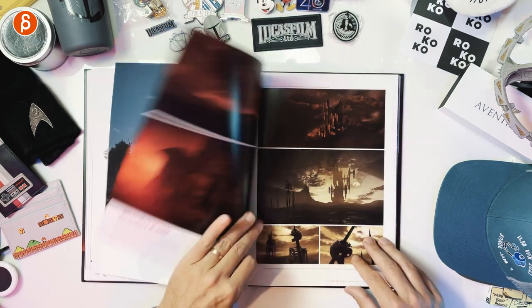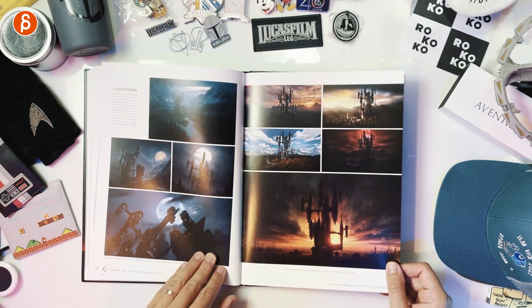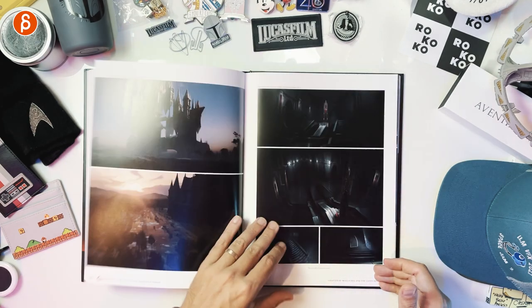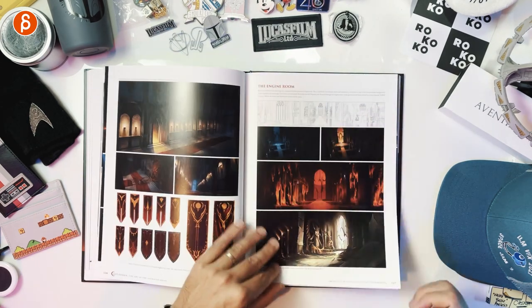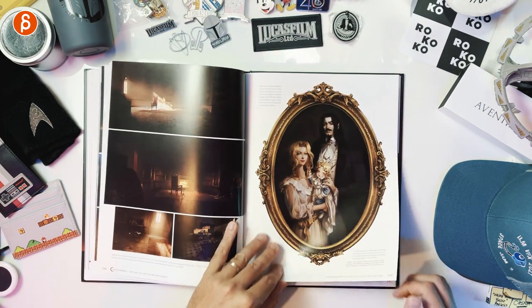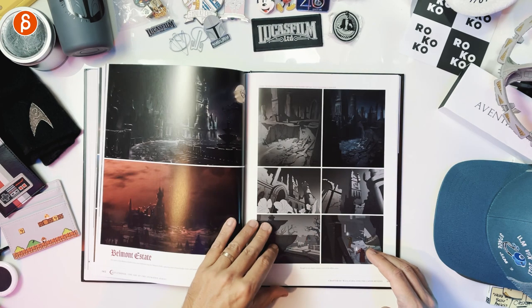Now you're getting into the environments — lands beyond — which is so cool in terms of the time-of-day explorations, different backgrounds, different angles. It's a castle — how many different angles can you have? But it's great seeing that exploration, getting into the interiors, the engine room. It's a big book, so I want to go through a bit faster — feel free to pause. You've got interiors and the estate as well.